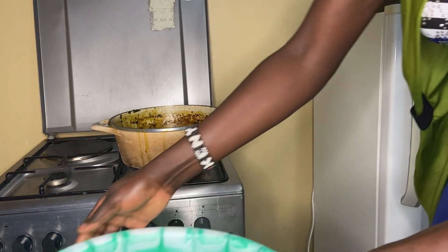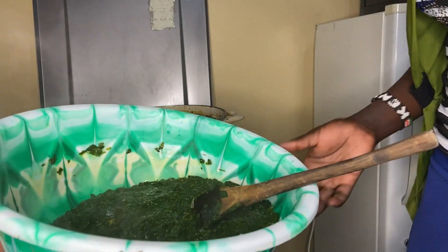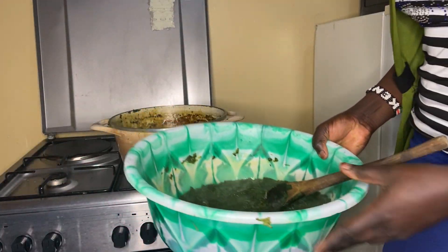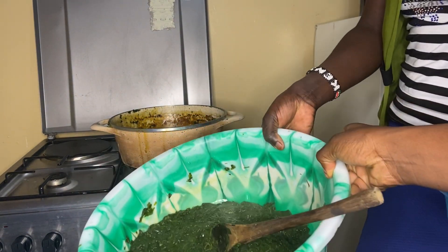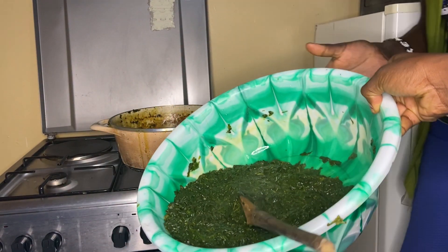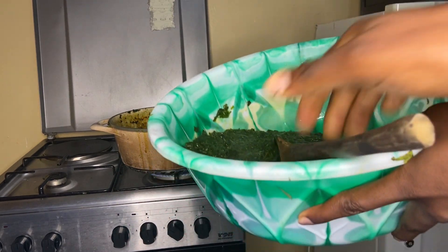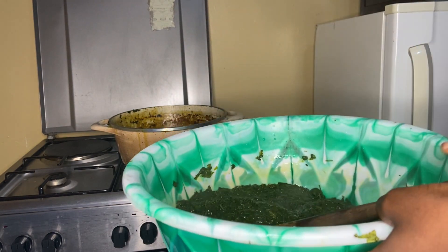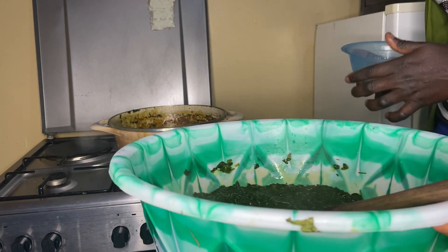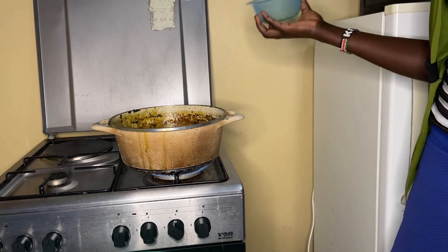Our mrenda is ready! This is how it looks. We are just going to fry it now — first you pour it over. Yes, okay.